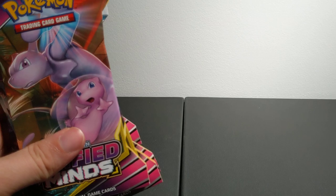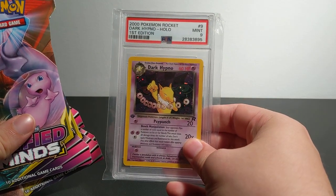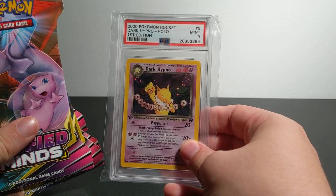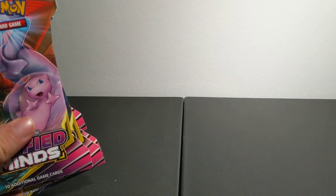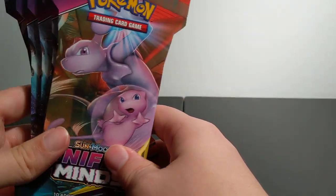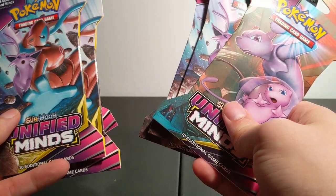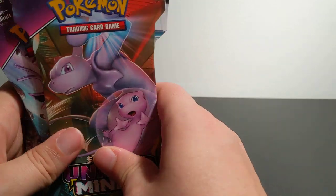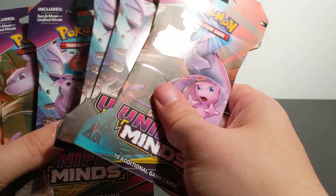I'm especially interested in the old cards. Like this one — Dark Hypno. Around the time I started collecting cards was when the Team Rocket cards came out. So I'll be especially interested in putting back a collection of the old Team Rocket cards and the Team Rocket Return cards. But I'm also going to be keeping up with all the new sets. Every time a new set comes out, my goal is going to be to put a complete set together of that new set.